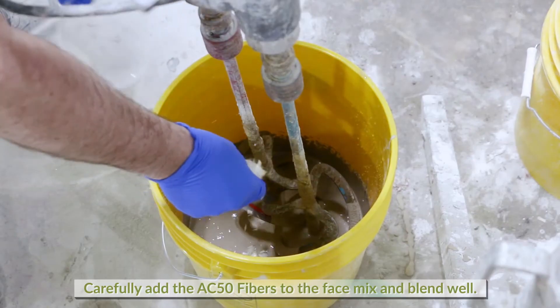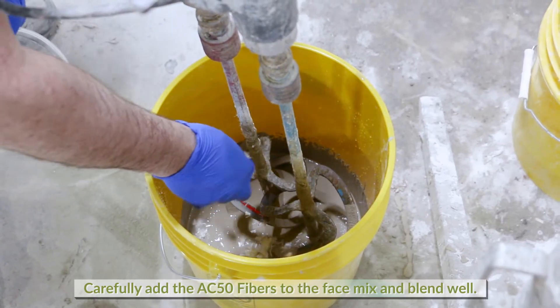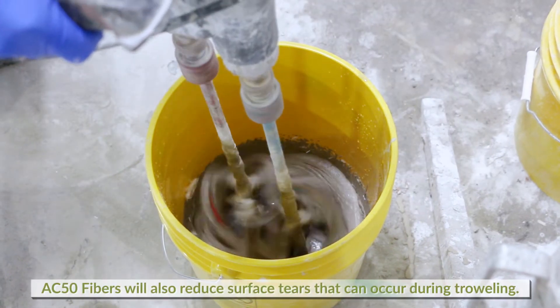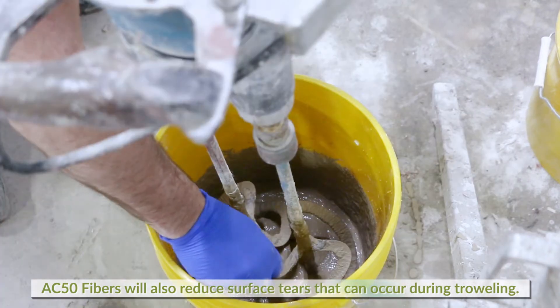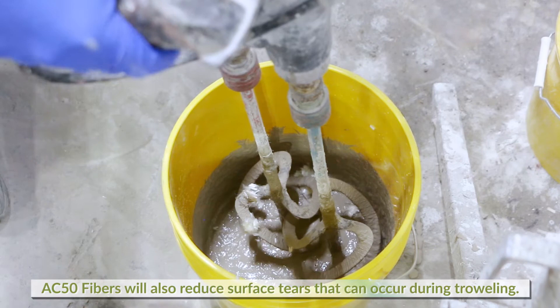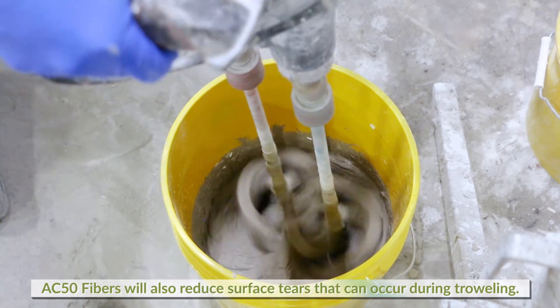In the face mix that was set aside, carefully add the AC50 fibers and blend well. These fine monofilament fibers will not only thicken the mix to an optimal troweling consistency, they will also dramatically reduce surface tears that can occur during the trowel stages.